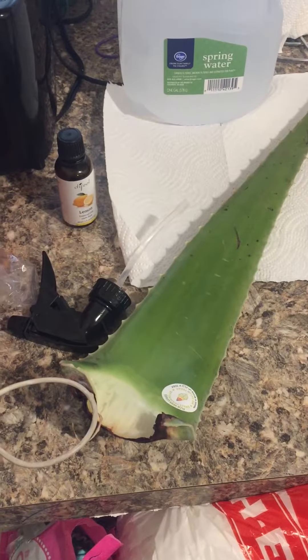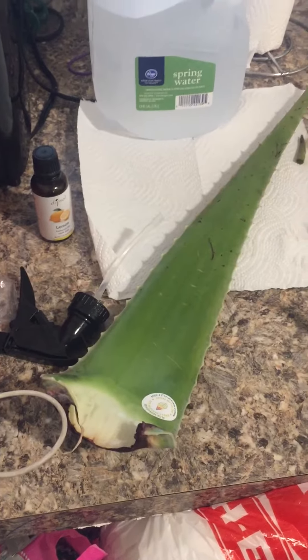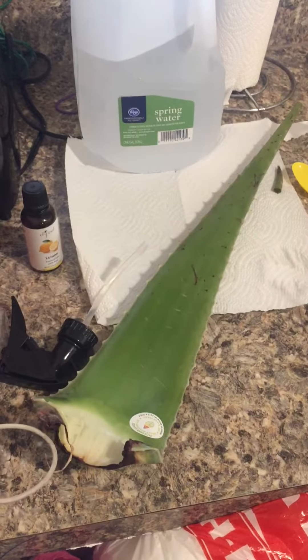It really does help to define your natural curls, or even if you don't have natural curls, you can still use this as your daily leave-in conditioner.